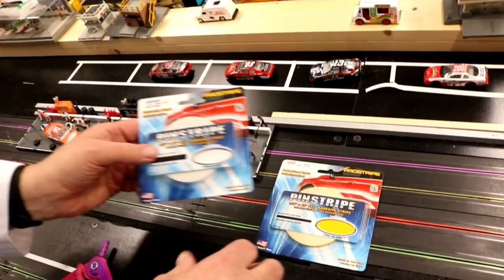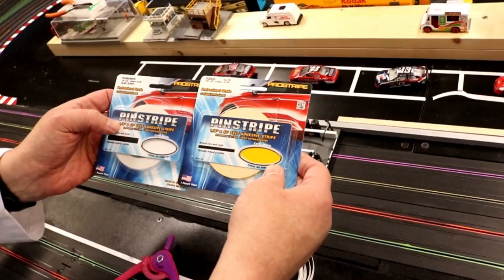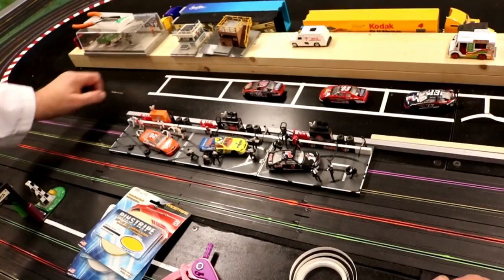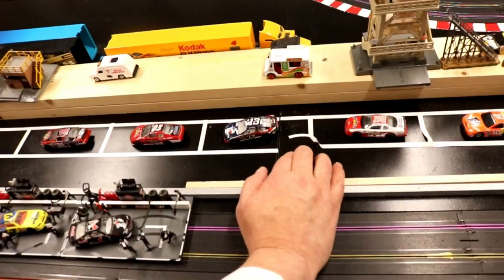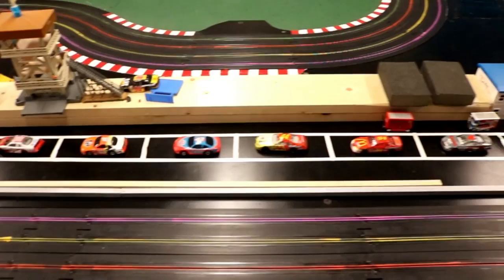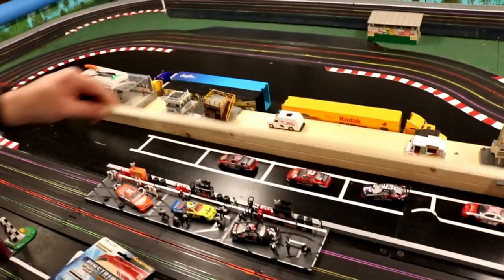I used regular pinstriping tape — the white was quarter inch and I also have eighth of an inch. You can buy this anywhere: Autozone, Advanced, Shucks, Kragens, O'Reilly's — I got mine at Summit Racing. I taped it all off real good. I thought I had the board cleaned enough, but it looks like the tape underneath is actually dirty, so maybe I didn't clean the board enough. I might peel it all back up and start over. It's a decent start for the pit area — I'll probably end up buying buildings or something.